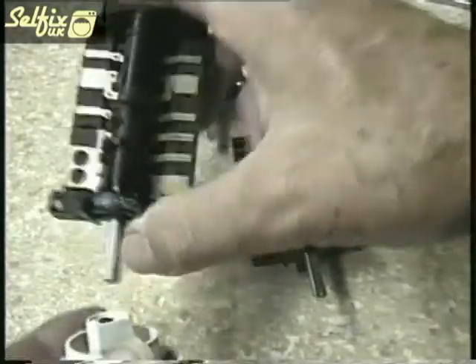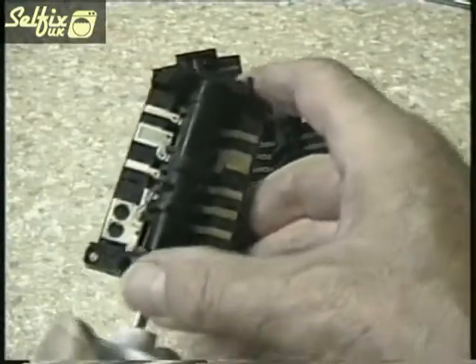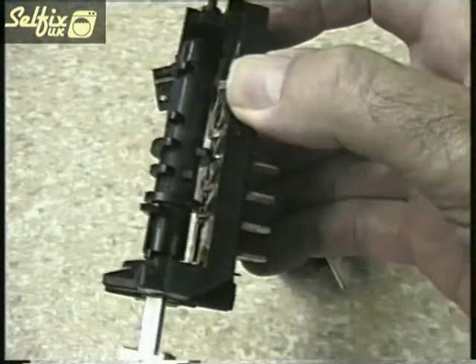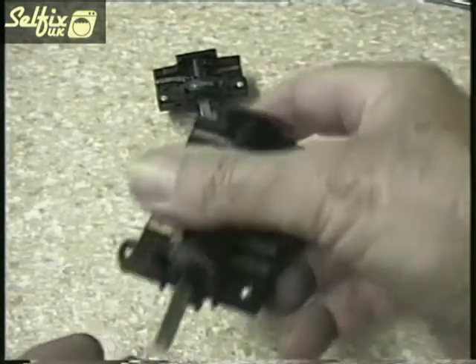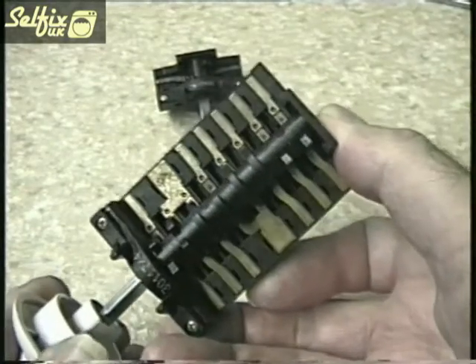There are a number of manufacturers of these switches so they do vary in shape and style, although they all work in the same way. I only have two different types here just to illustrate what I mean. There is also a large variety of switches by each manufacturer, so you do need to be sure you are replacing the switch with the one that is designed for that machine and the element or hot plate it will be operating.